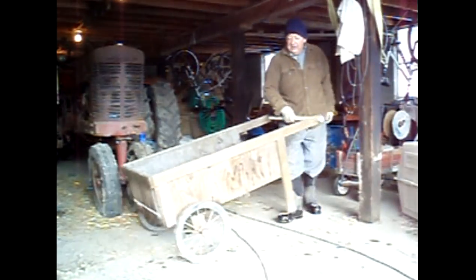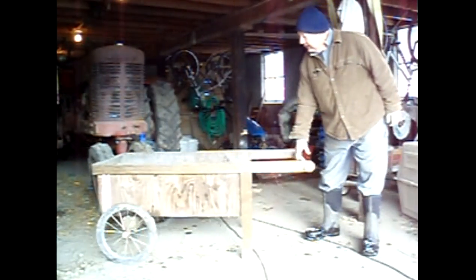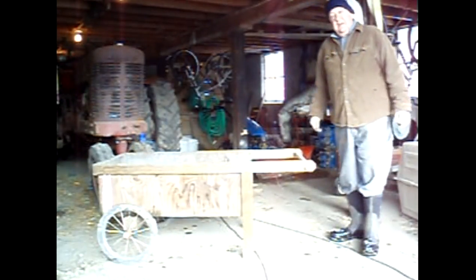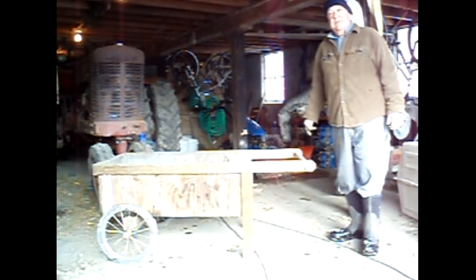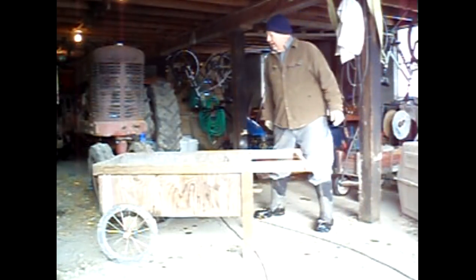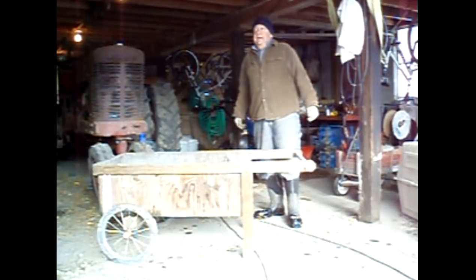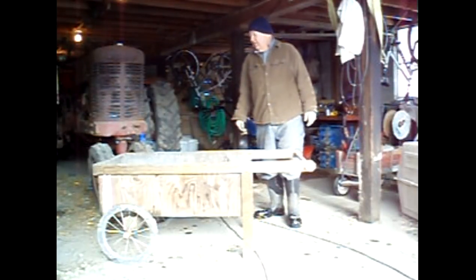Earlier this year we built this garden cart, and I didn't have plans for it. I just took some measurements off of garden carts that I saw that Johnny's Selected Seed had and Fedco and Fedco and Piessol Valley Organic Suppliers.